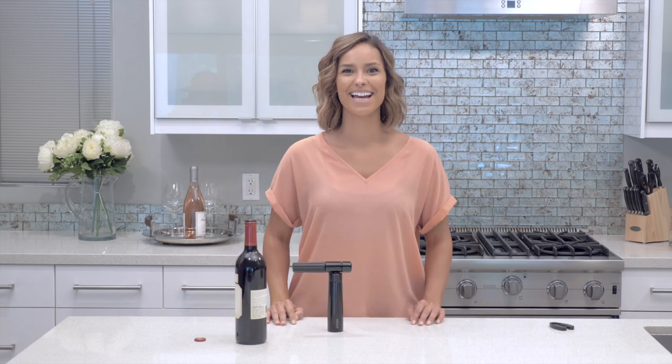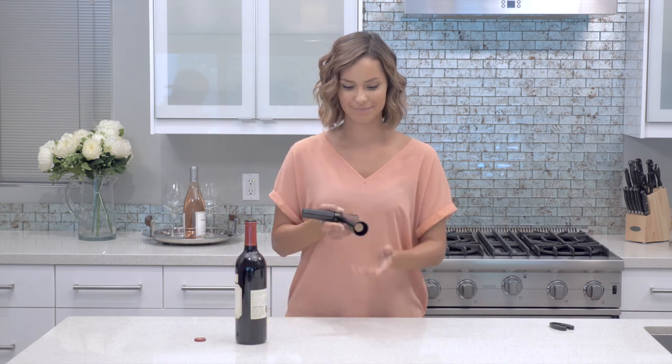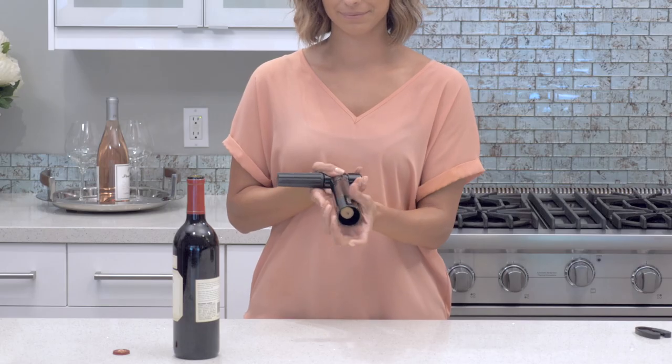And that's it — it's that simple. Now let's release the cork. You're going to twist the base and pull away from you.